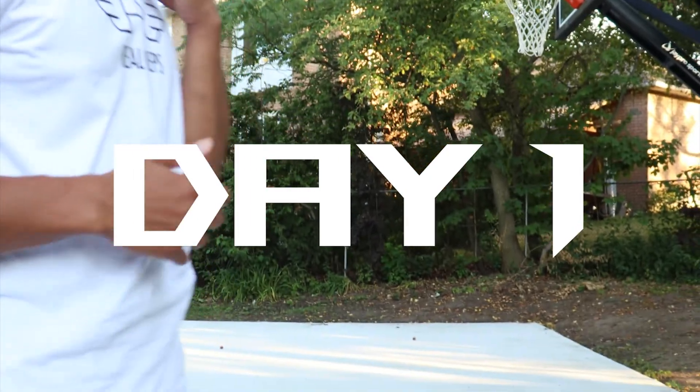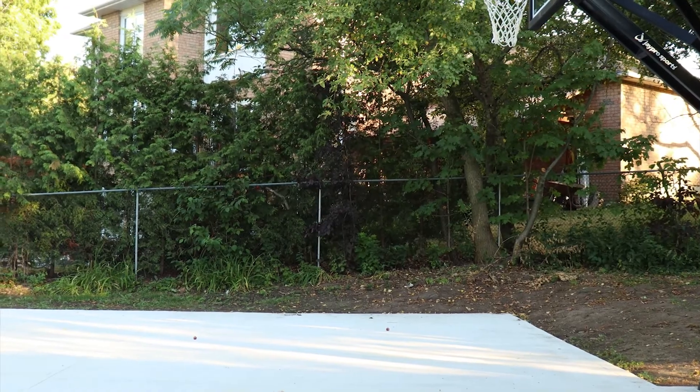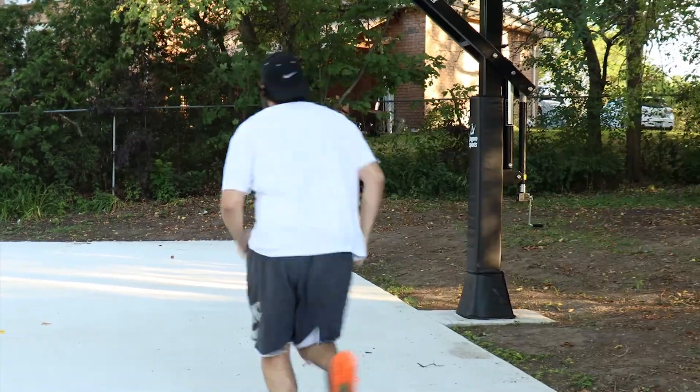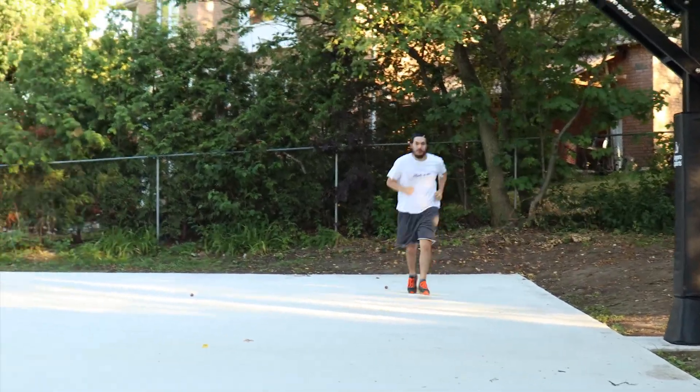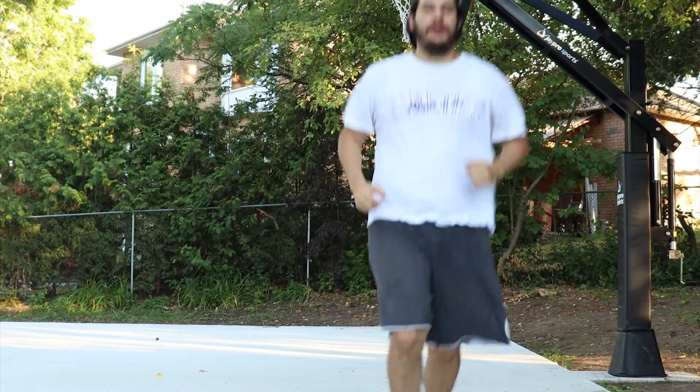Alright, so we're just gonna warm up here. I just want you to do 10 back-and-forth nice and light jogs. Nice, one more — just one more there and back.